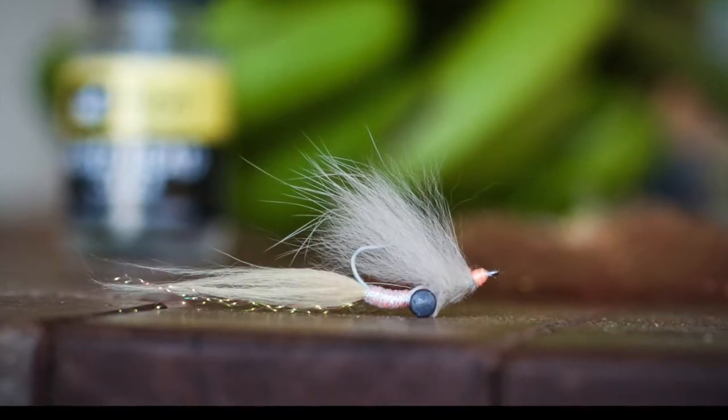Well there you have it guys — that's my version of a simple Simran bonefish fly. It has some nice natural furs and some synthetic furs, a little bit of flash. It's going to look pretty shrimpy once it gets wet, so go ahead and tie some of those up.